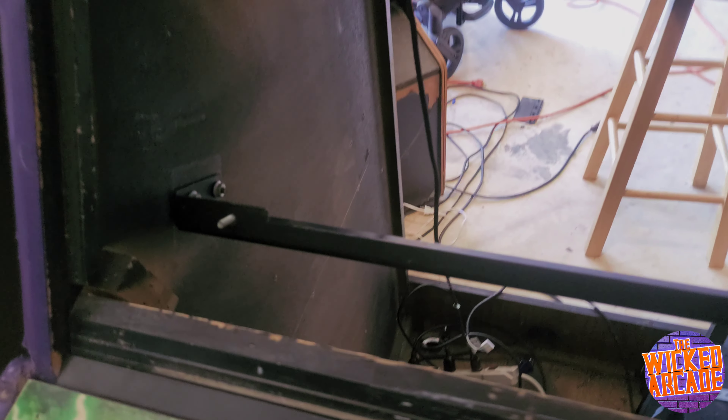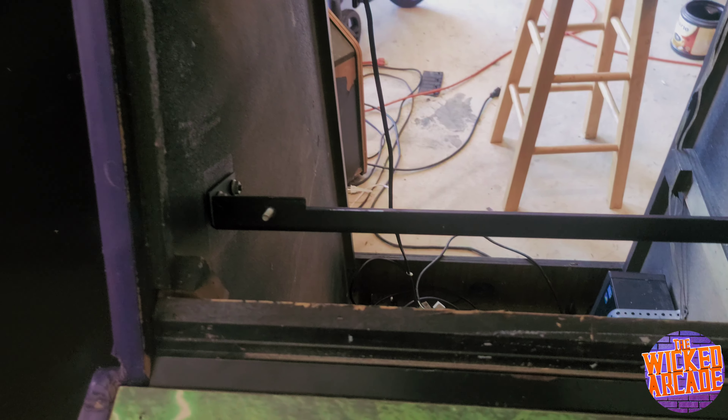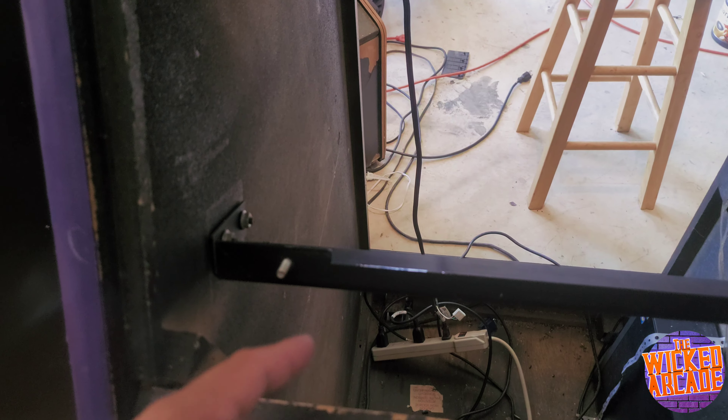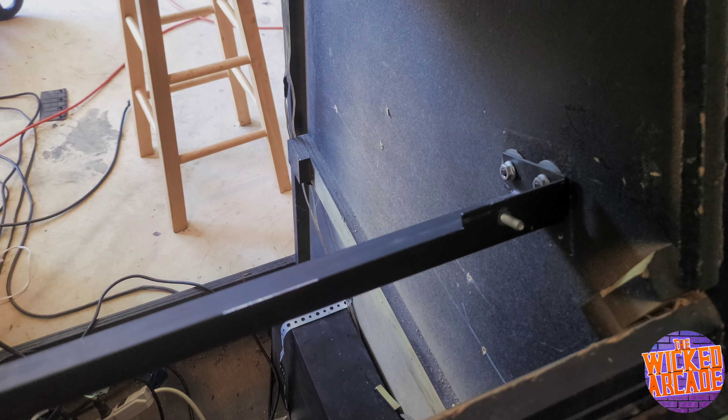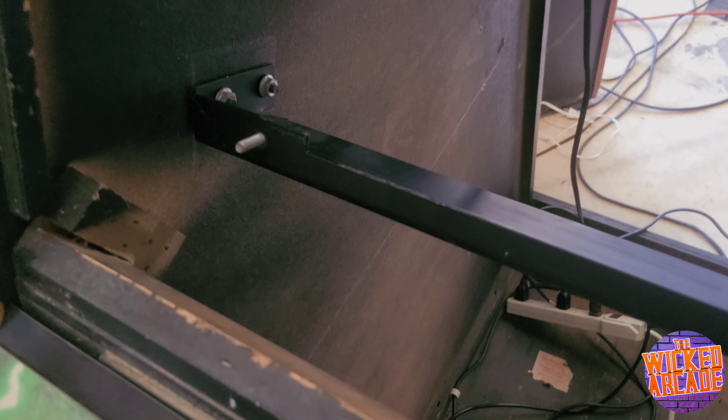I have the brackets in for the 27-inch monitor. These right here are 27-inch brackets - pretty much any cabinet that has a 24 or 27-inch monitor. I took these brackets from my Big Buck Hunter because the Big Buck Hunter is going to be converted to something else. Same screws fit, so I've got to pop the monitor in.